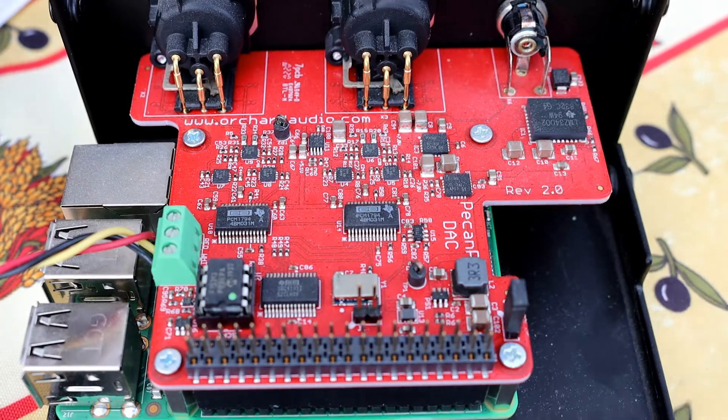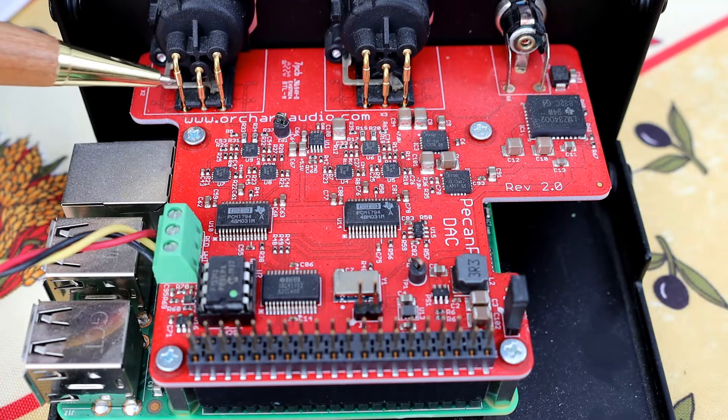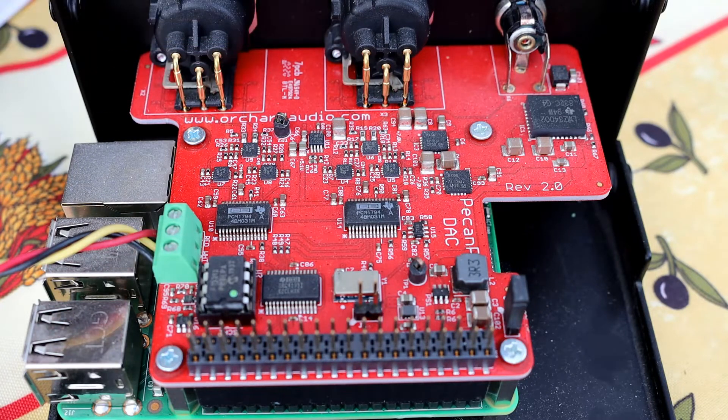While we're looking at this view, I'll point out that the music actually leaves this device on these balanced outputs here, but you do get a converter to use your standard phono connection to your amplifier.